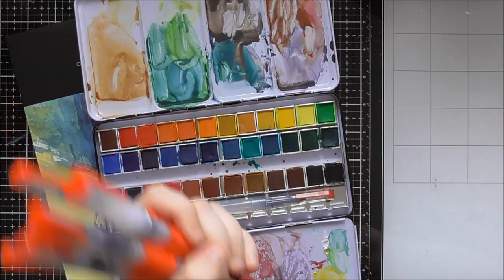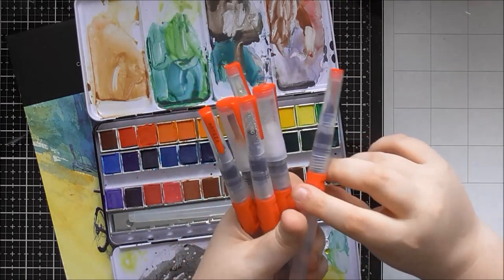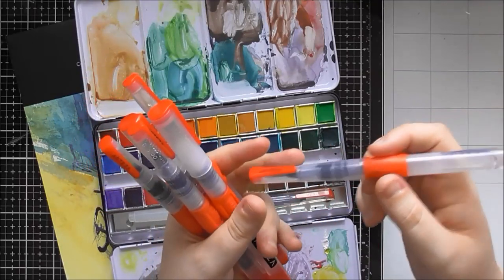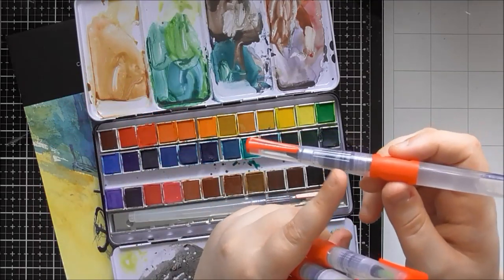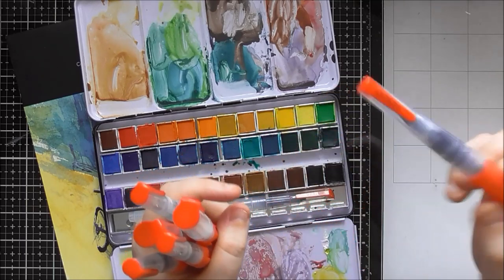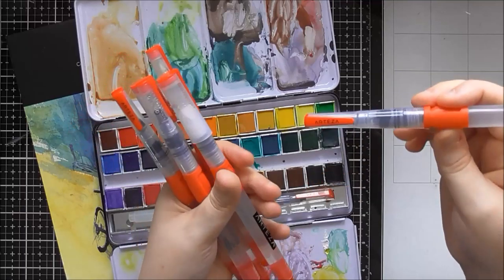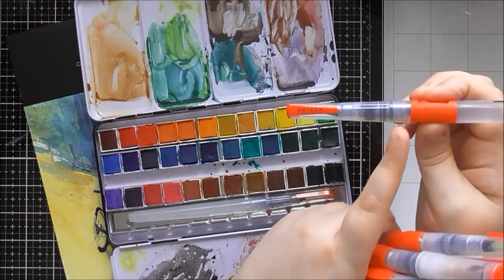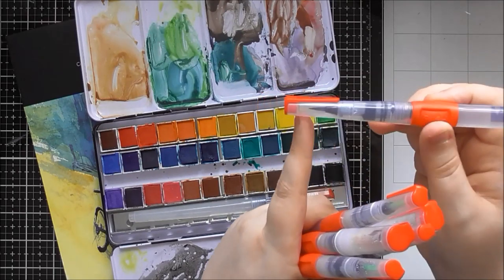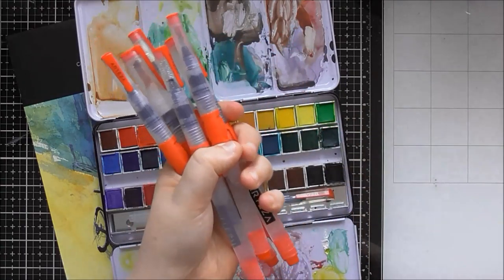A lot of waterbrushes I've tried do control the water, but as the brush starts to get dry, instead of a gradual trickle back in, you squeeze it and get a giant puddle. With these ones, when you press the button it seems to fill up a valve portion and then feed out nice and evenly. I've really been enjoying them.